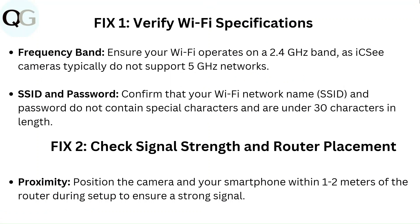SSID and password: Confirm that your Wi-Fi network name (SSID) and password do not contain special characters and are under 30 characters in length.